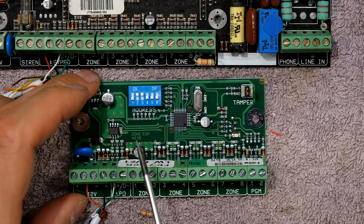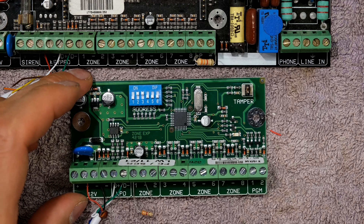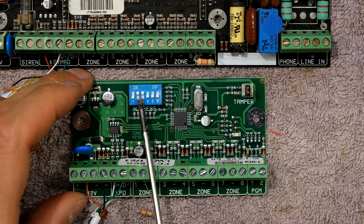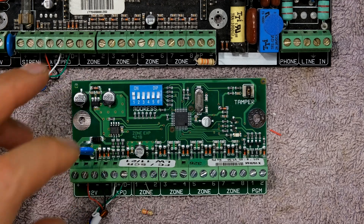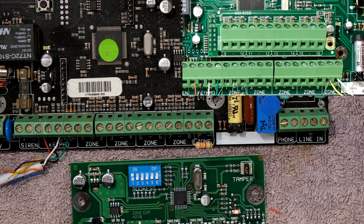If you are viewing an alarm system and you notice that DIP switches two and three are up, that means those zones are zones 57 to 64. Since I'm only adding one DIP switch I'll start with number one, meaning I'll start with zones 17 to 24, keeping in mind that zones 9 to 16 would be the plug-in expander.